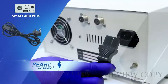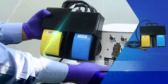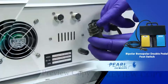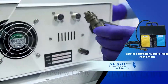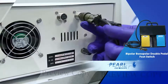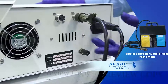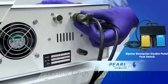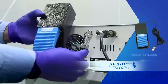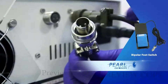The power cable is connected to the machine. This is a monopolar foot switch; the three-pin cable is connected to the machine with the notch upwards, then slightly rotated to secure the cable. The two-pin bipolar cable is also connected to the machine with the notch upwards.